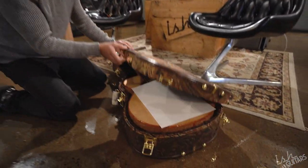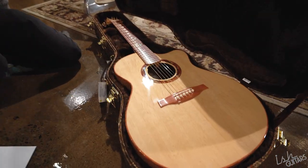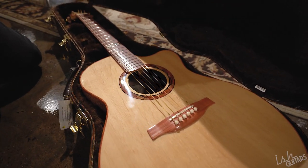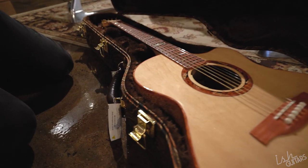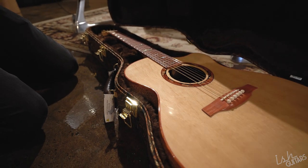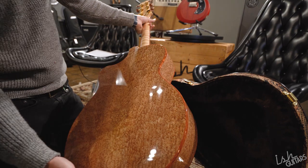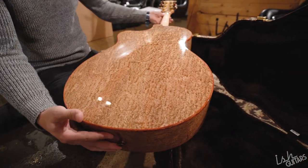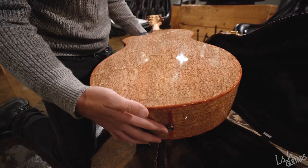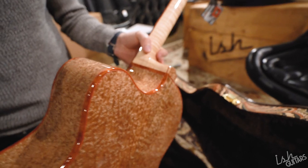Oh my goodness. Oh my goodness. This is insane. I want to keep it so bad. Look at that. Holy crap. This guitar is going to fly. This was such a good build. Did you see the neck yet? The red — do you see the red purfling? Oh, this is so good.